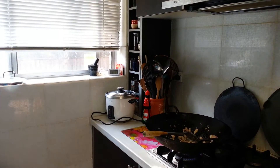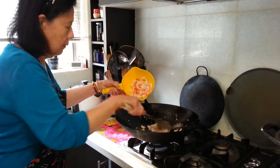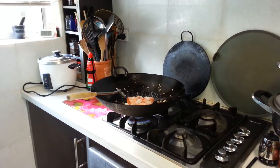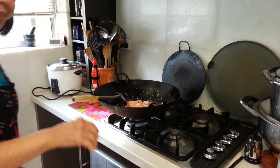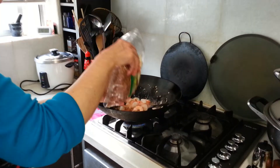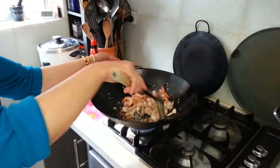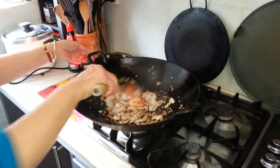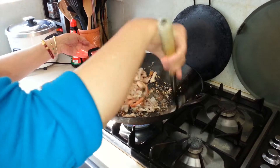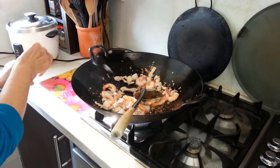Very easily, I put in garlic and some chicken, and I'm going to put in my scallops and prawns. And I'm just going to fry. I'm adding some fried onions.